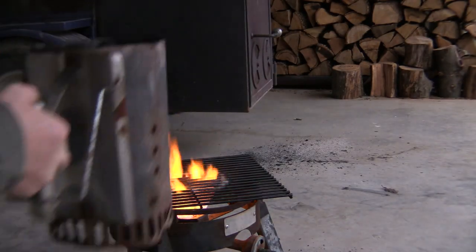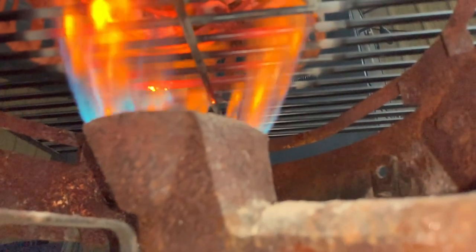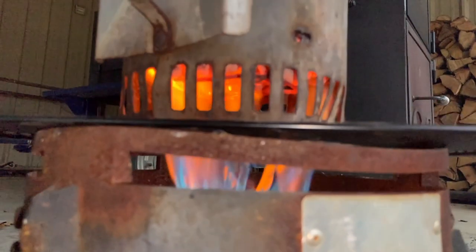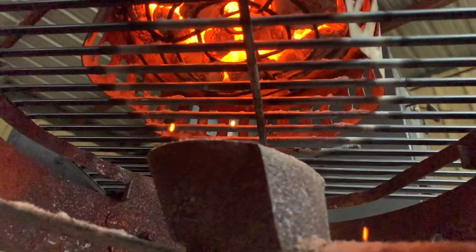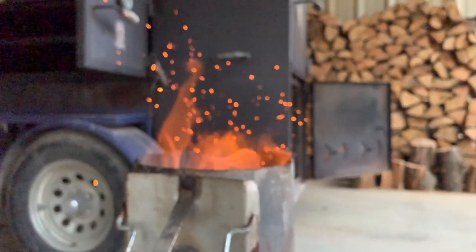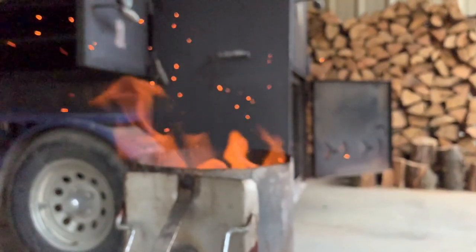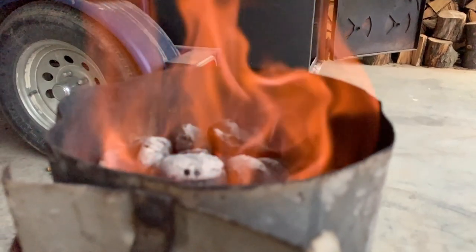We're just going to light the burner here and get the chimney going. Let that gas burner go and kind of get the bottom of the coal started. Then we're going to turn it off here and let Mother Nature take her course. We just look at it and when the coal on top gets that salt and pepper color going, it's ready.